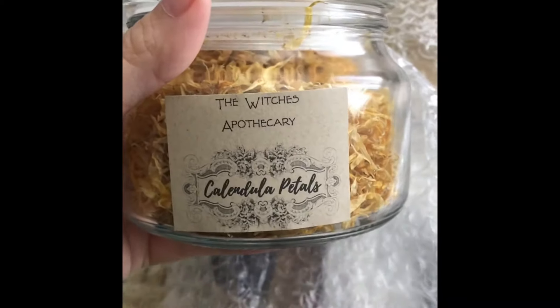It comes in this adorable tin. Love that. An actual jar — what? Calendula petals! I wanted to get my reaction to smelling it. I love that this is like a real glass jar. It's very earthy, but sweet, but spicy. It almost reminds me of thyme, or like paprika — like if you really sniff inside of a paprika jar. I love this.